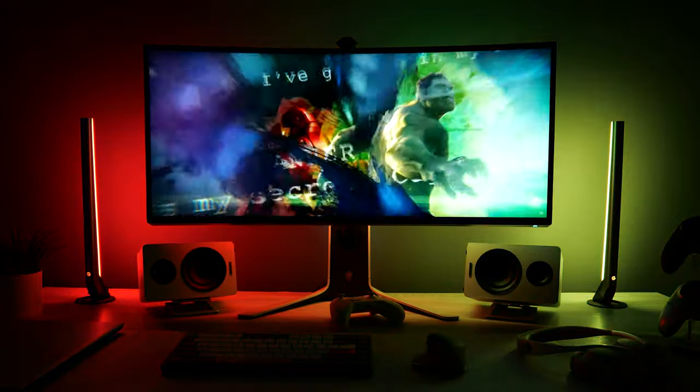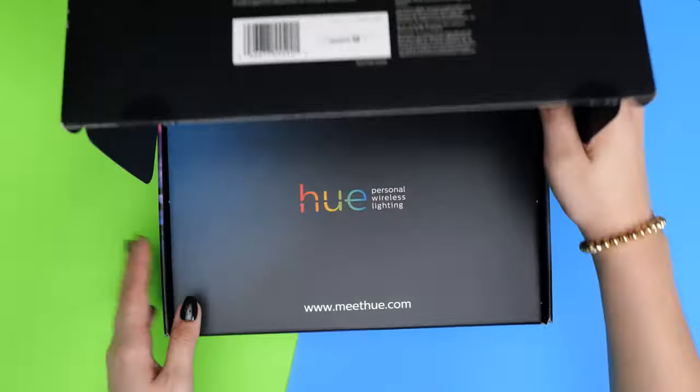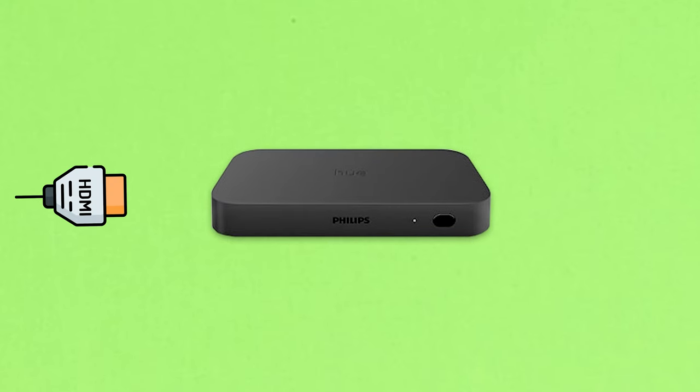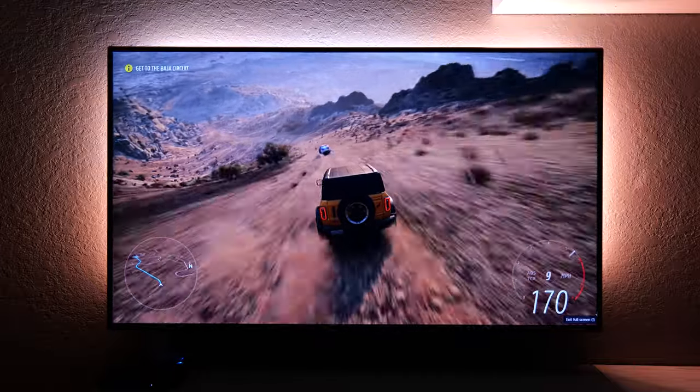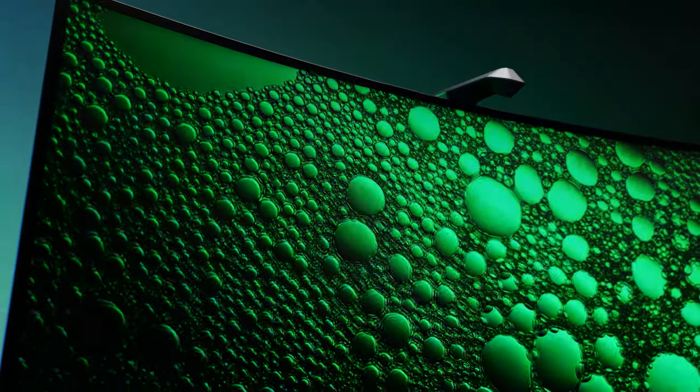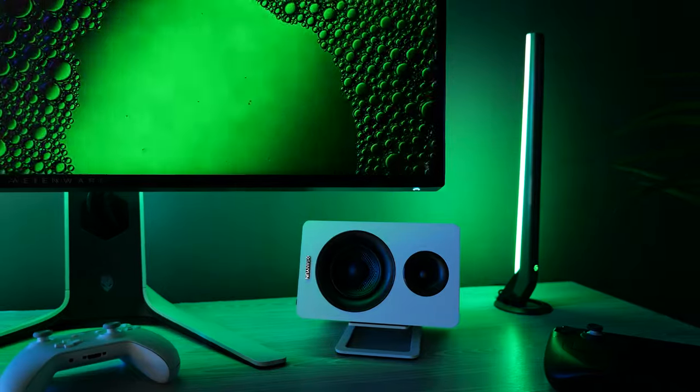There are two main ways of achieving this effect. One is through use of an HDMI sync box, like this one from Philips Hue, and the other is via a camera that you attach to the top of your screen, like this kit from Govee. The first method takes an HDMI signal in, directly reads the image, grabs the color information, and feeds that HDMI signal out to your TV or monitor. The second method uses a camera to monitor what colors are being displayed on the screen in real time and processes the information to match the colors.